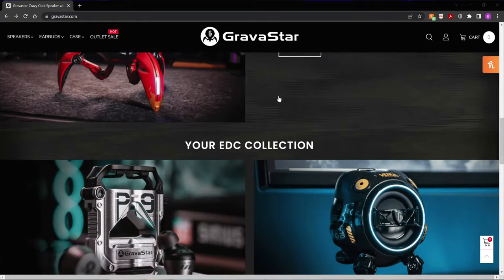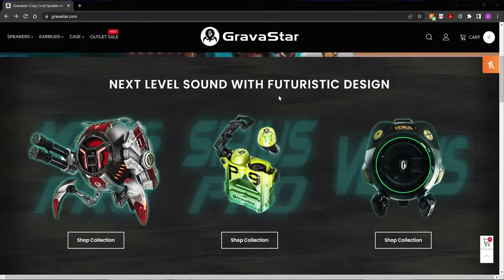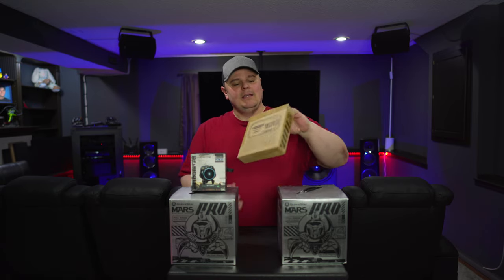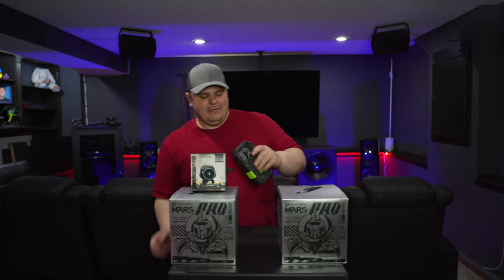I took a look at their website and thought you know what, those are actually super cool and I think you guys will agree once we get these things out of their boxes. I'm Barrett, this is Specatec, welcome to the channel. Gravistar sent me two of their larger Bluetooth speakers, one of their smaller ones, as well as a true wireless headset. So let's start with this one.